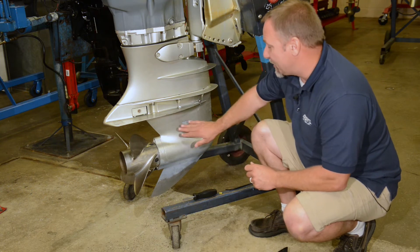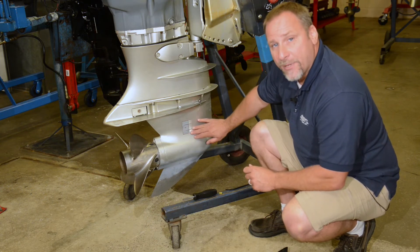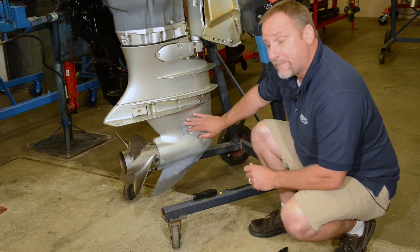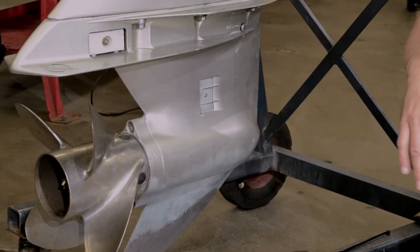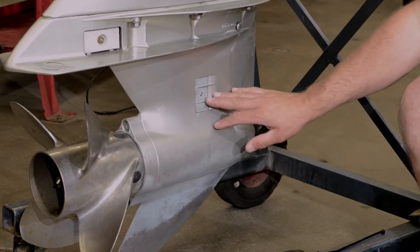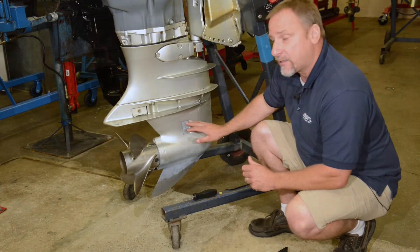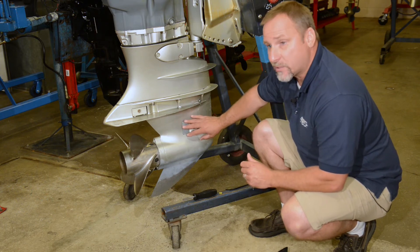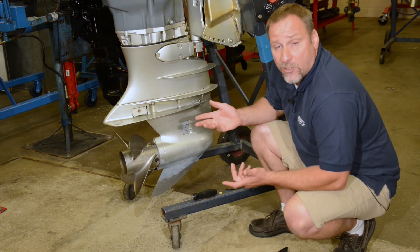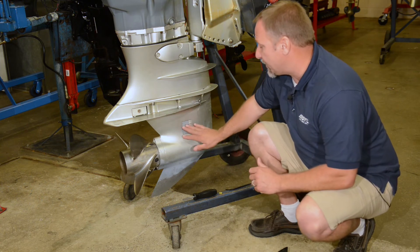Another area to look at is the water pickup. The water pickup may be made of metal or plastic. Some of the metal ones are just small holes with no screens, and some have plastic removable screens. Either version can get clogged up — I've seen seaweed and debris get stuck in here and cause a loss of cooling to the engine. Ultimately, it can cause a powerhead failure, so we want to make sure these areas are clean.